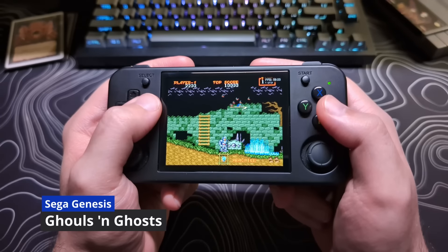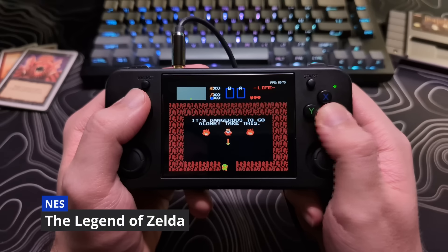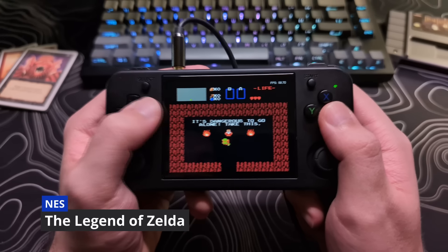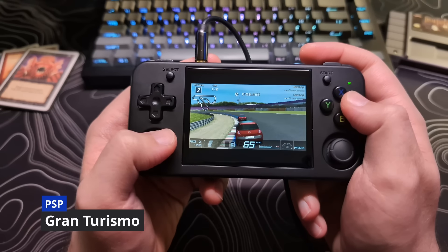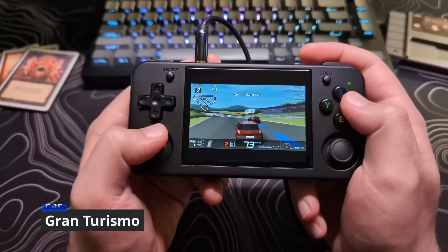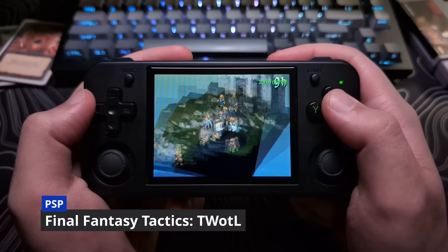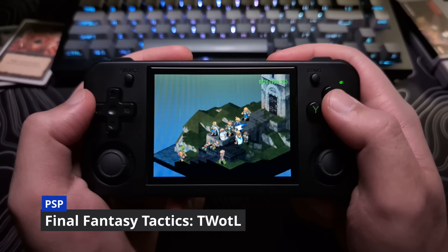The 4x3 aspect ratio is great for the games that this device excels at. It does mean that it's not going to be the best for PSP emulation, as it will have black bars when using the original aspect ratio. Unless you don't mind stretching the screen — just don't tell me about it, as that does hurt my soul to hear it.